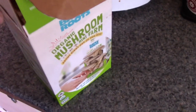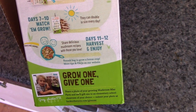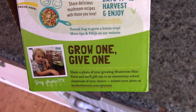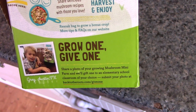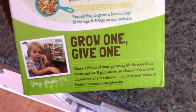It comes with little tidbits all over the box to show you how it's done. You could give this to a little kid and they would be able to understand and follow even the pictures. They even have a program called Grow One Give One, where you share a photo and they send a free box to a government school or elementary school.